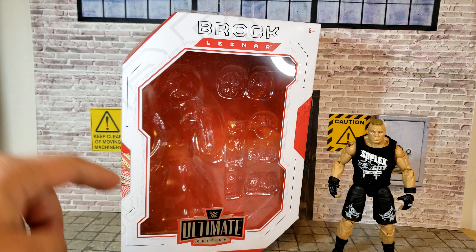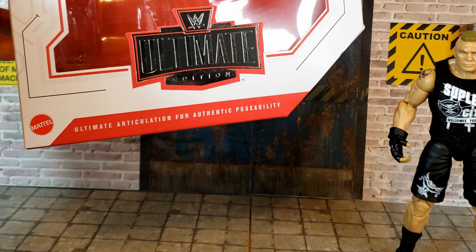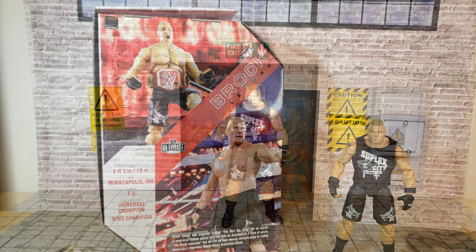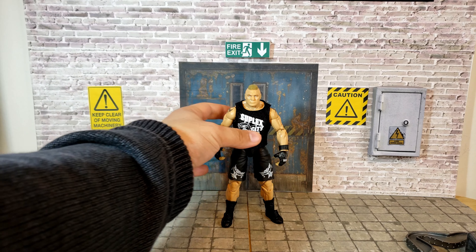In terms of the box, it looks pretty cool — it's got the white and red deco, Brock Lesnar written up top, and it's for ages eight plus. We've got 'Ultimate Edition' written down here and 'ultimate articulation for authentic possibility.' On the side we get a picture of Brock Lesnar with his WWE title, and on the back there's a posed-up figure which looks pretty cool.